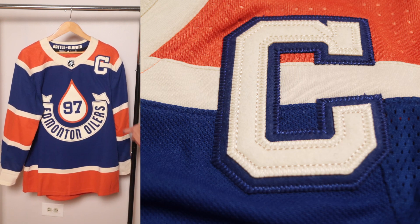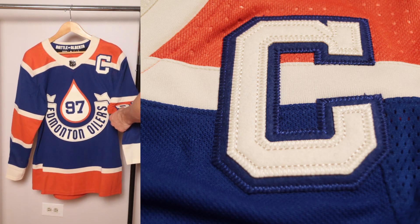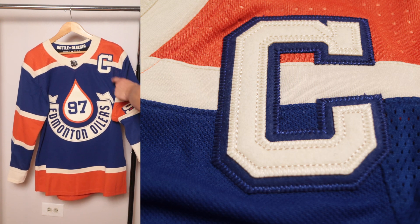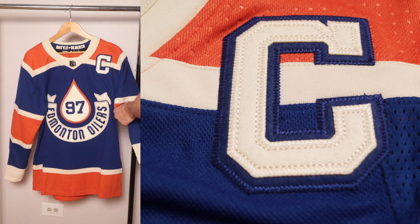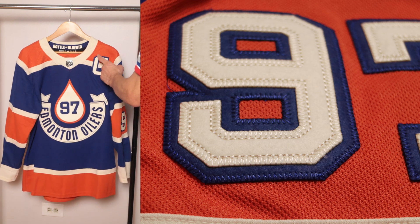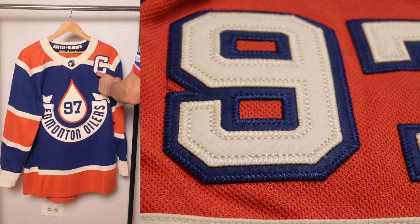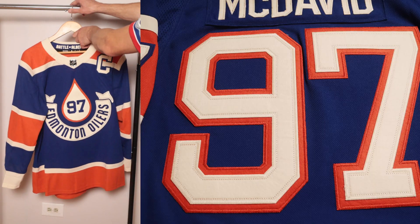Let's go over the fine details. Starting with the captaincy patch and the number 97 — it's multi-layer felt in a specialized font. If I remember correctly, the Dallas Stars used this font on their Winter Classic, so it's cool to see it again. Just like on the Stars Winter Classic, it's finished with a single chain-stitched border going around it. Really nice, and again it's all felt.